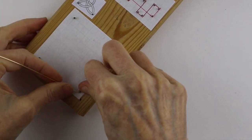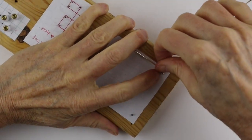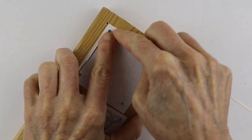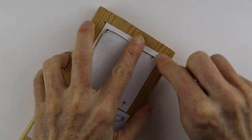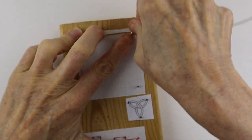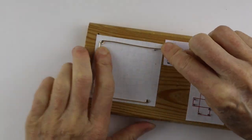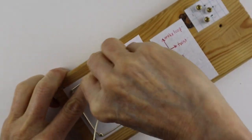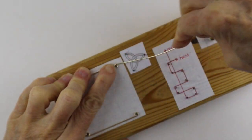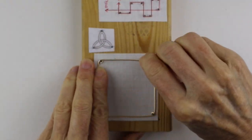Hold it straight down, push the wire around, and turn it so it's nice and taut. Go around, then go a little beyond the nail and pull it back so it's straighter. Push it down as you go around each nail. You don't have to use the jig — you can definitely just use a ruler — but the jig is a great way to get a really nice standard size, especially for the cube since you want all the sides to line up and be even.